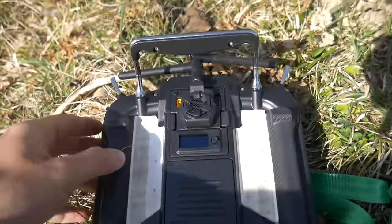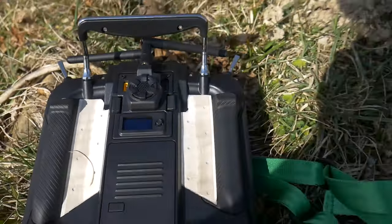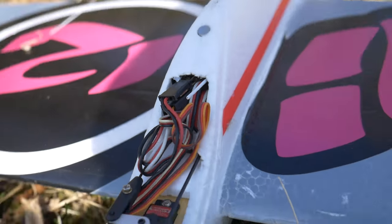Hey, what's up everyone — welcome to this new video. Today I'm at the slope and I will do the review and show you the ExpressLRS module from BetaFPV. I have the receiver stuck in my glider, so I had to switch the pins on the servo plugs to 90-degree bent plugs because the straight ones weren't fitting in the fuselage. I already suggested to BetaFPV to do a version with 90-degree bent pins.